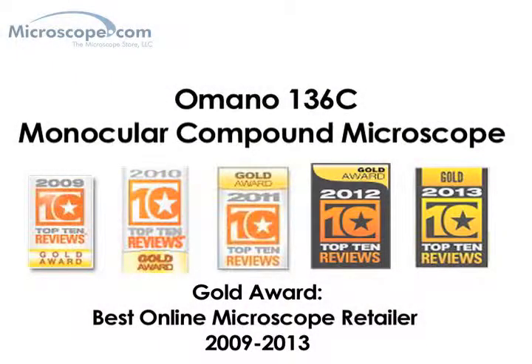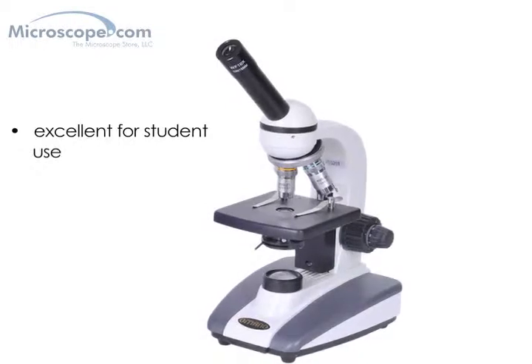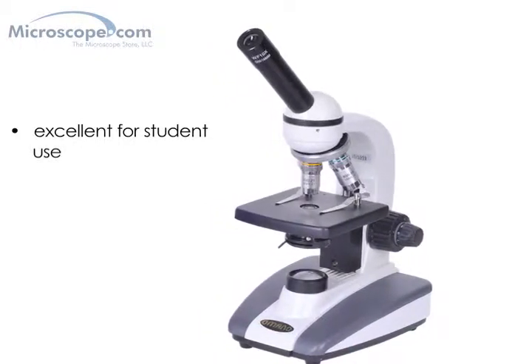The Omano 136C is a well-built, high-quality binocular compound microscope. It makes an excellent student microscope and should provide years of quality service in a classroom setting. This system's features are basic, but its performance is very good.